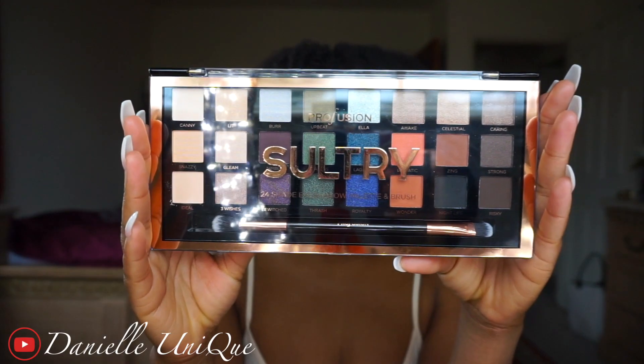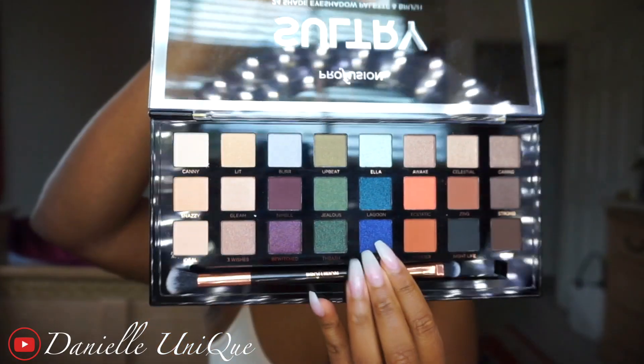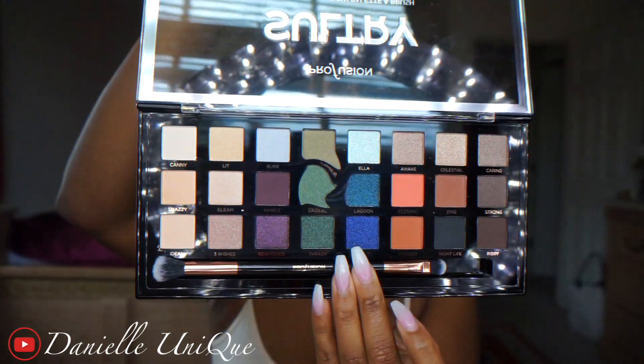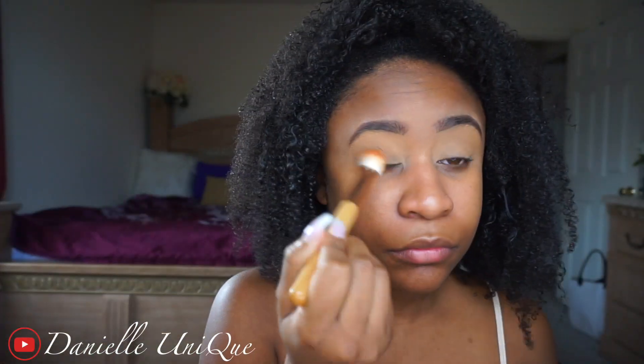Today I'm going to be featuring the Profusion Sultry Palette — I got it from Target for about $9.99 and it comes with a total of 24 eyeshadows. I'm starting off with Cody Airspun Powder and I'm using that to powder my eyebrows. I like to use this technique so that my eyebrows have a nice lasting finish with no shine.